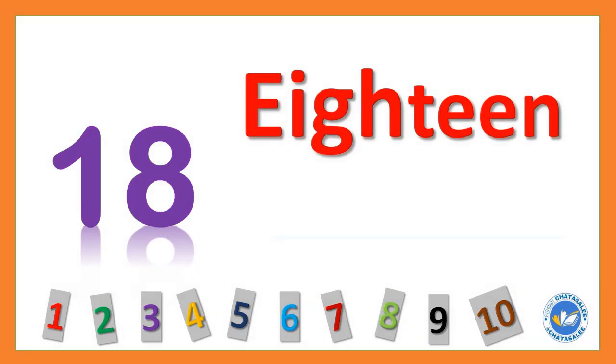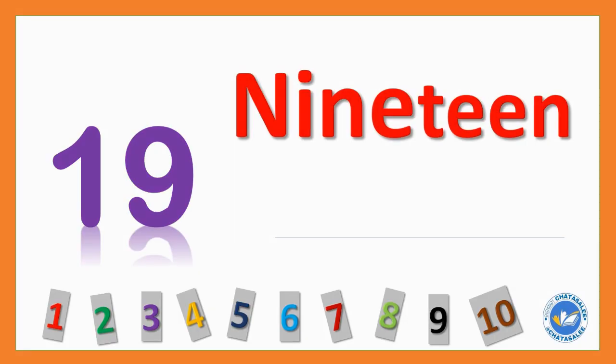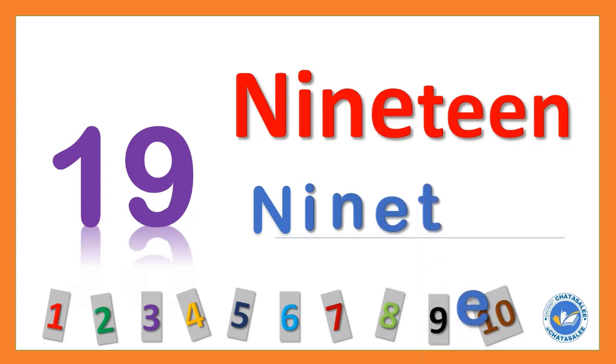18 E I G H T E E N 18. 19 N I N E T E E N 19.